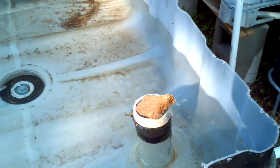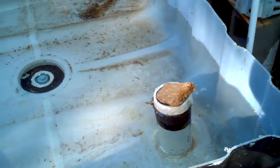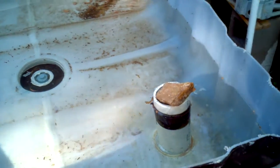Here is the other grow bed. Unfortunately, the bell on this one is not working properly, so I'm going to have to tweak that a bit.